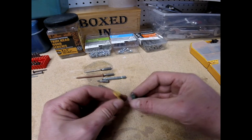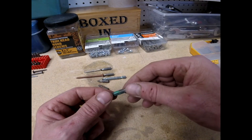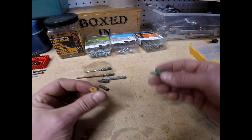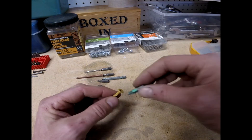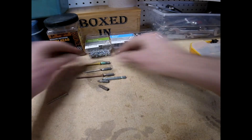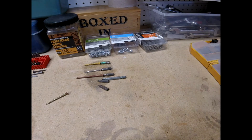And then here's your star bit or Torx bit. These are identified with T1 through T — they probably go up quite high. So there's your star bit. Those are your main types of drivers.